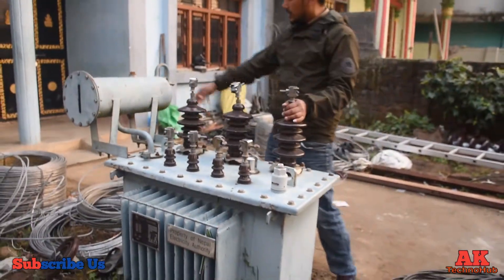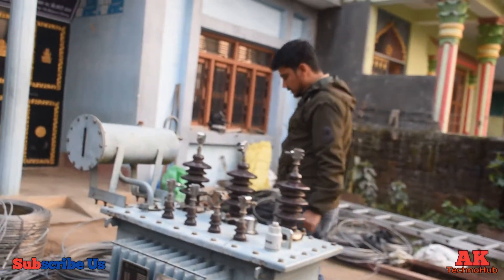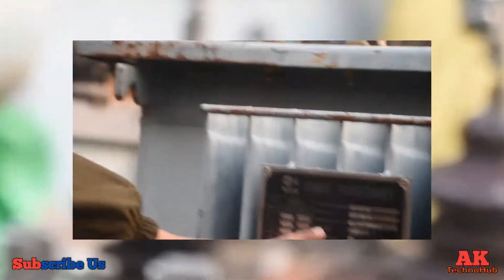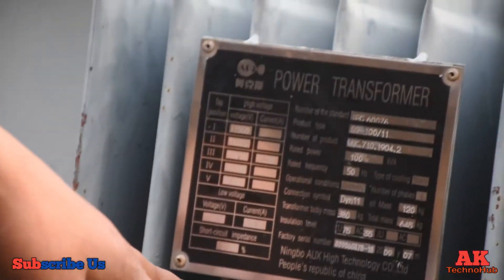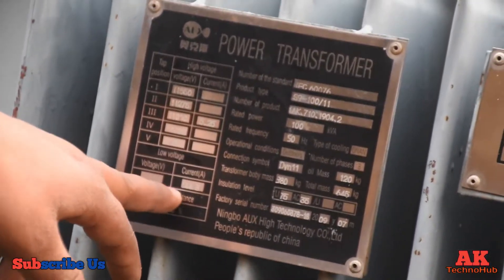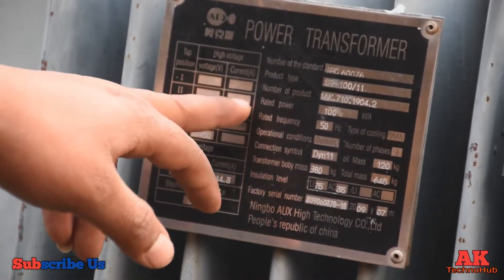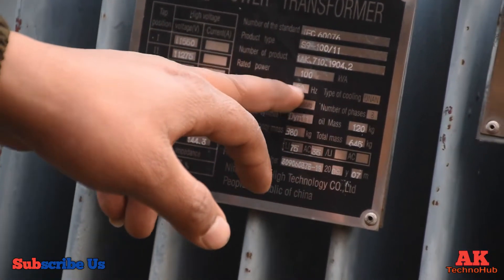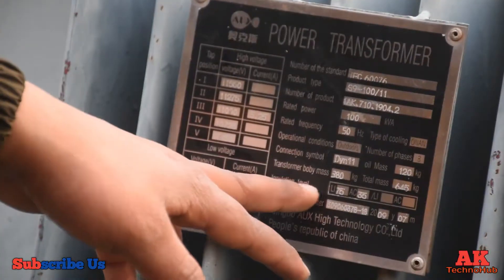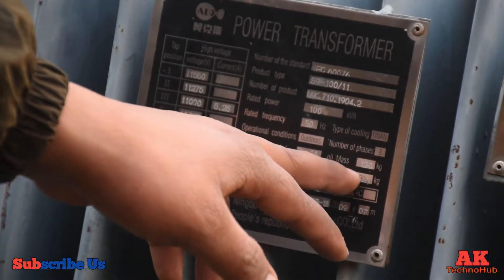I have a catalog for this, I just want to see it. I have a catalog of all the properties. The rated power is 100 kVA. The total mass is 45 kilograms. It gives a good answer for your facility frequency.